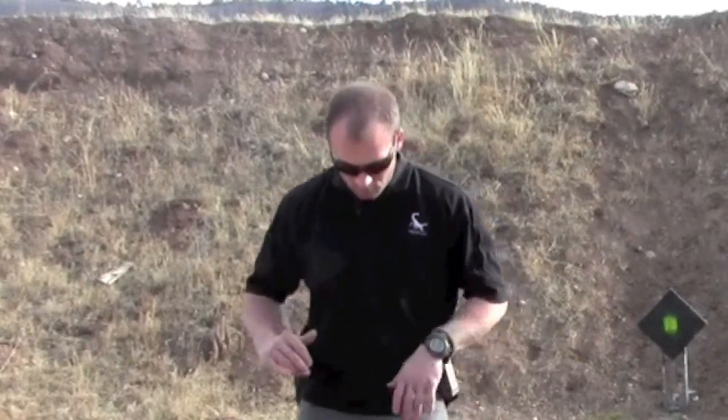The first fundamental we're going to address is your stance. The first and foremost thing you should consider about your stance is that it should be comfortable. We understand that you have physical limitations that may make it extremely uncomfortable to drop back and use whatever stance — Weaver, isosceles, or otherwise. Just remember that it should be comfortable for you.